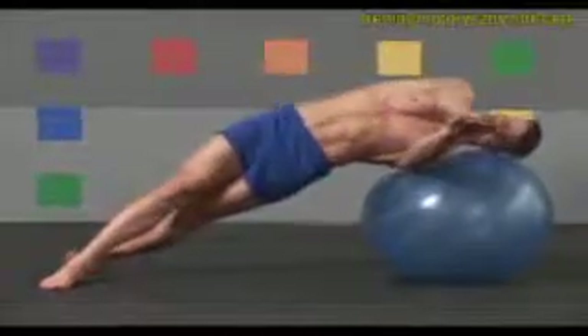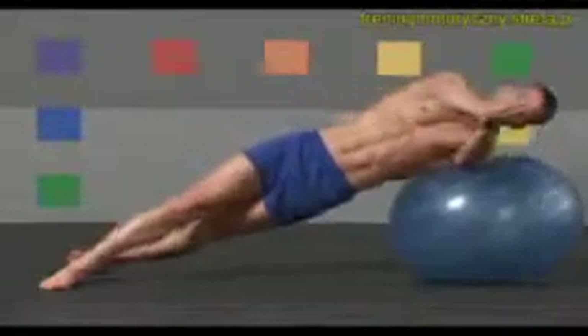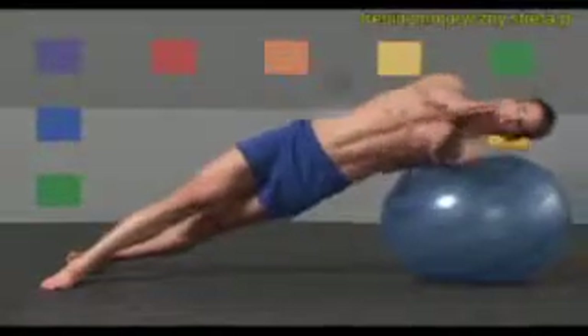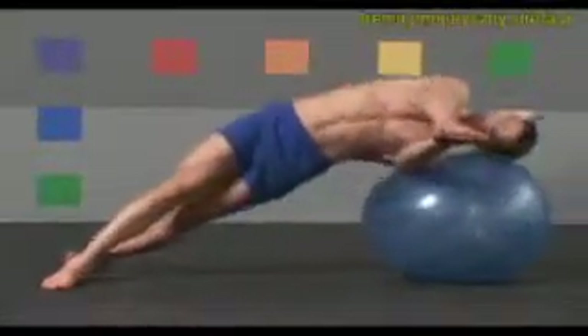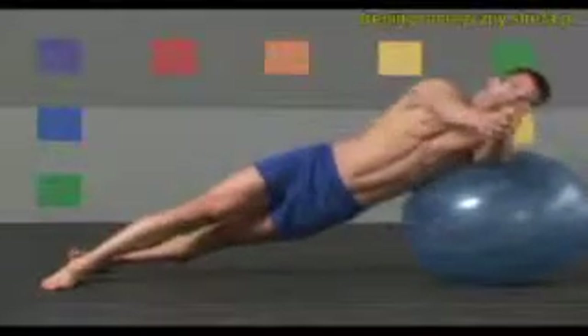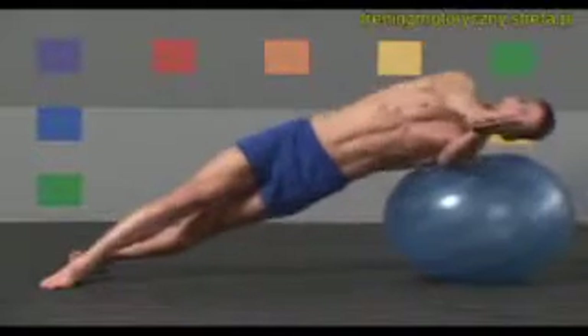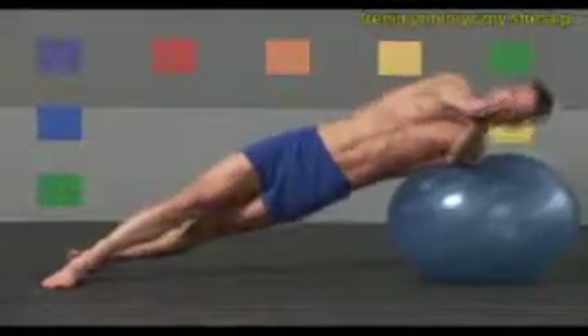Stay in control and keep your head and neck in alignment. Two more. Exhale up, inhale down. Last one — up, and slowly back down.